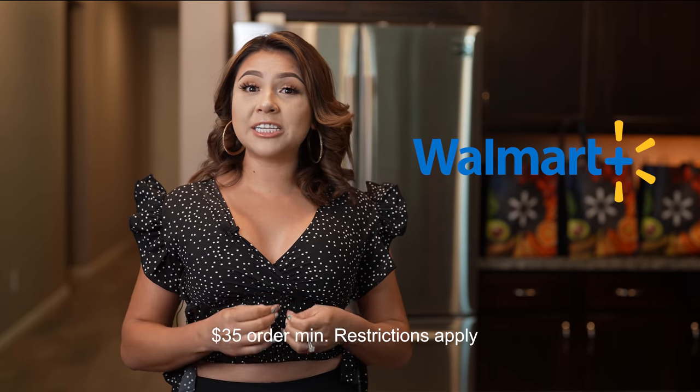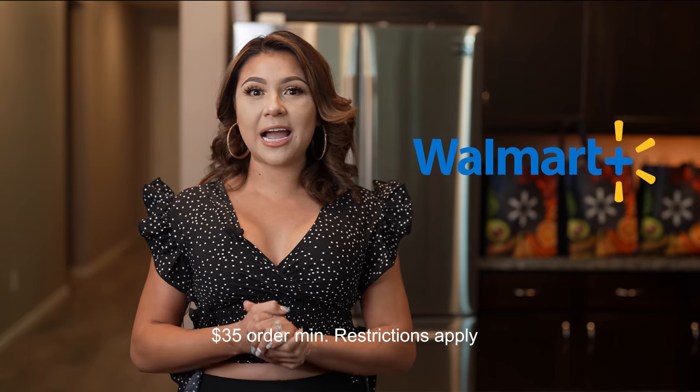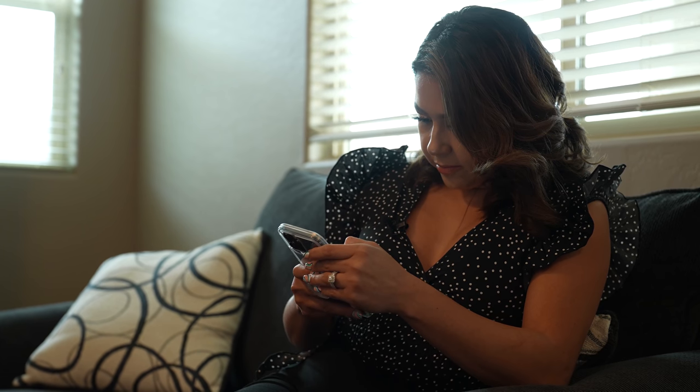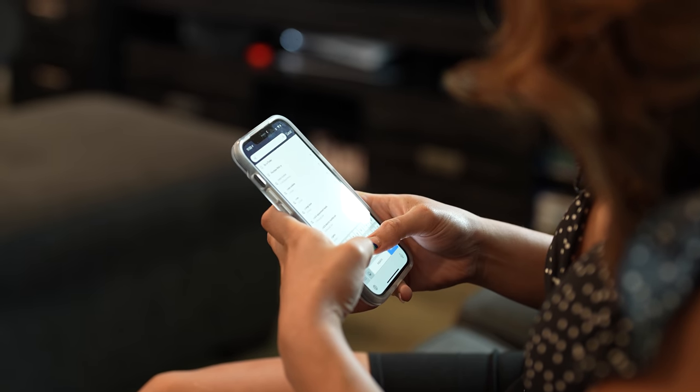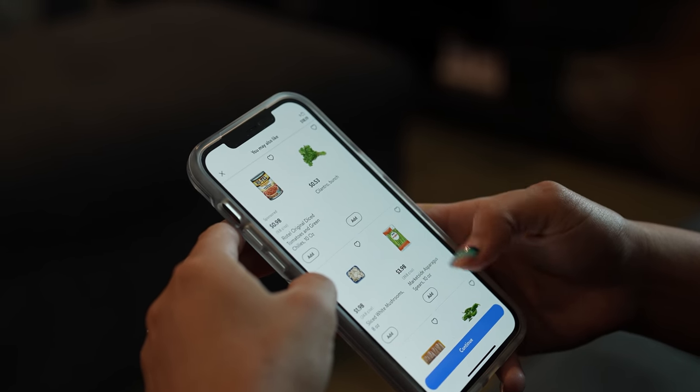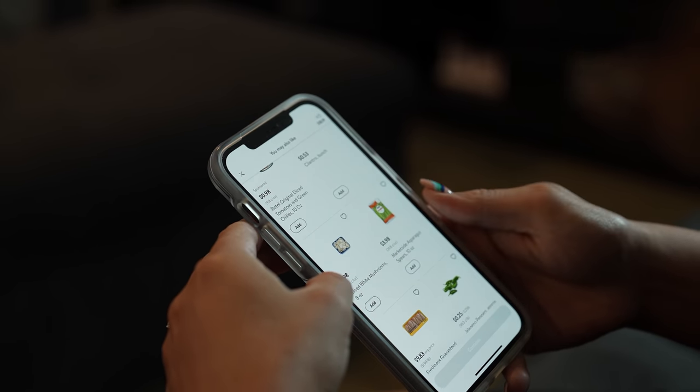But before we get started, I want to thank Walmart Plus for sponsoring this video. Walmart Plus is a membership that gives you free same-day delivery of fresh groceries from your local store at Walmart prices you love. The best part is the price on the shelf is the price you pay — no markups like other delivery services.